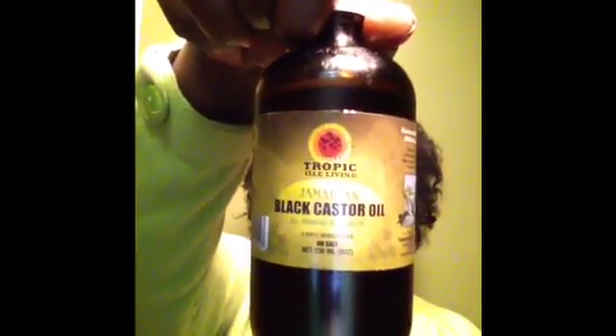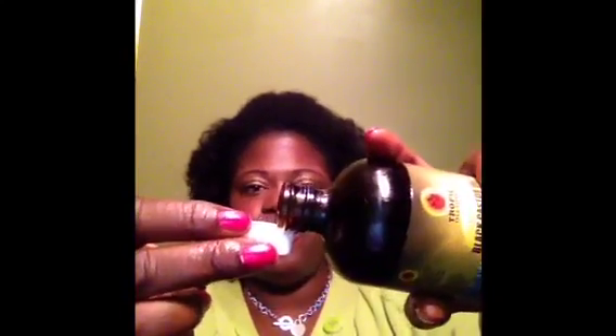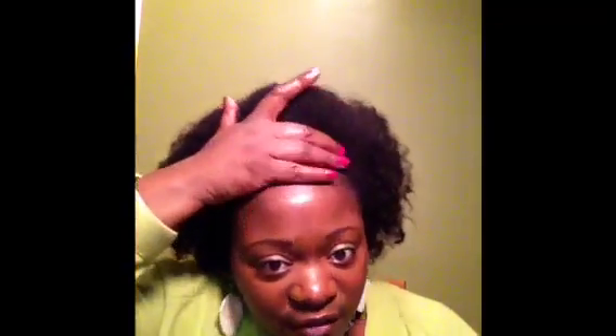I also wanted to let you guys know that I've been applying Jamaican Black Castor Oil to my hair just for moisture. I'll pour it into the cap, and then as I twist my hair I'll dip my finger in the cap — that's really all you need. You can also massage it on your scalp and put it on your edges. Just that one dip provides so much moisture to your hair and skin.